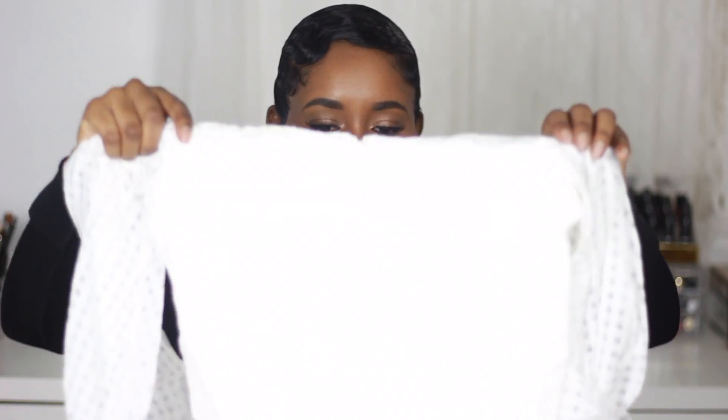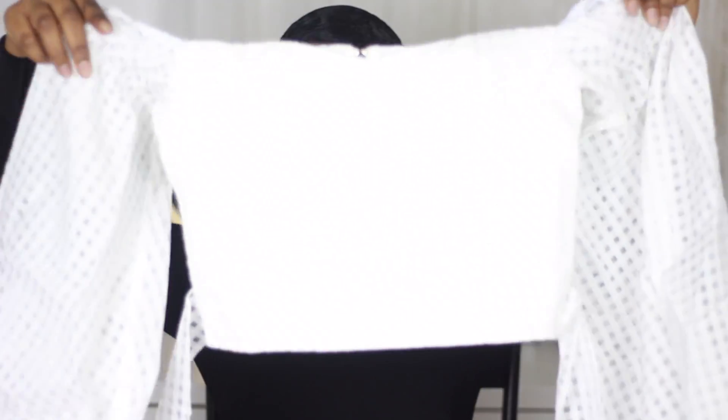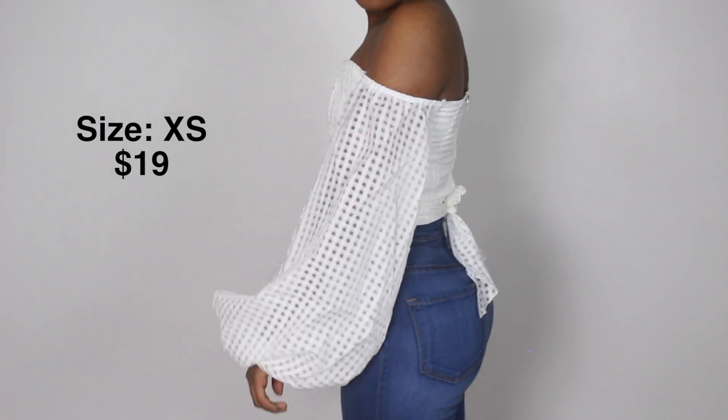I got mostly tops because I have a lot of bottoms but I don't really have a lot of tops. When I was moving to the States I pretty much left all of my clothes — I really don't have any clothes right now — so I'm trying to get some. Oh, this is cute! All right, she is going to get more of my money.